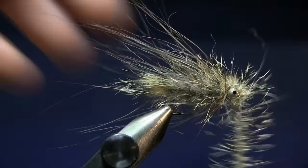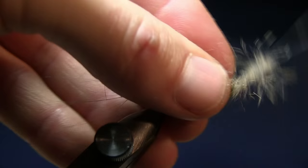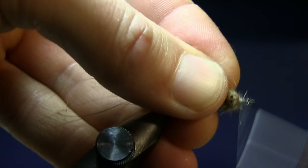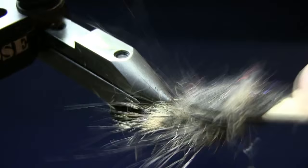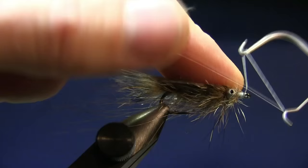Take a couple of turns in the back and cross over the eyes. Go around the eyes, turn the fly, cross under, and go around the eyes and back again. Take a couple of turns in the front, then a turn behind the eye, and make a nice head. Brush it a little bit and pull out some of the hairs. Then use a whip finish tool and snip off the thread.